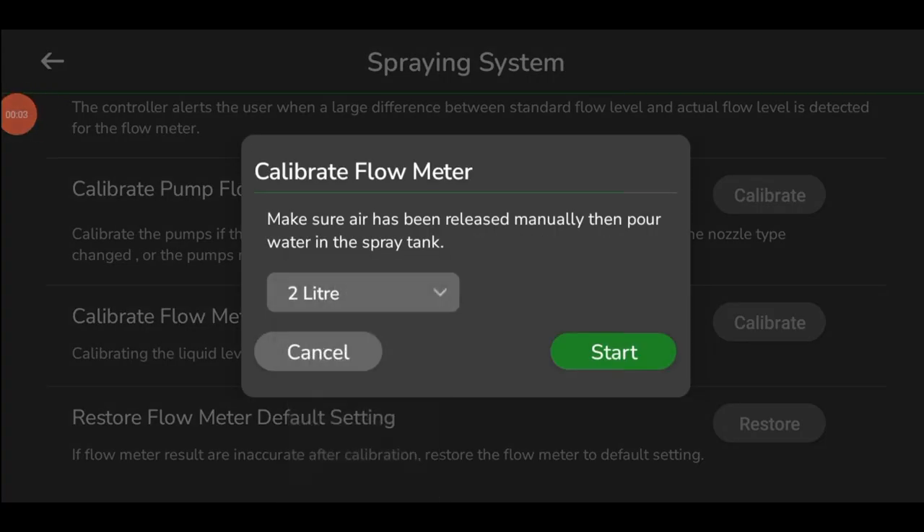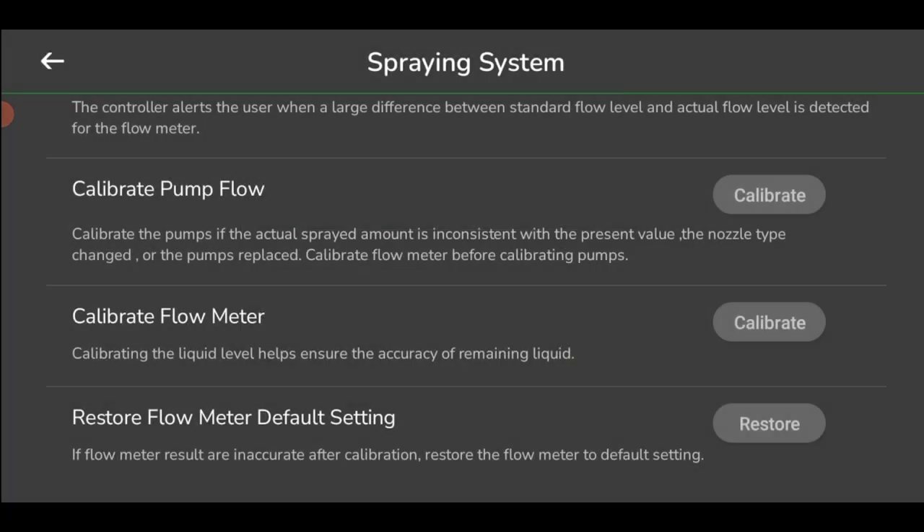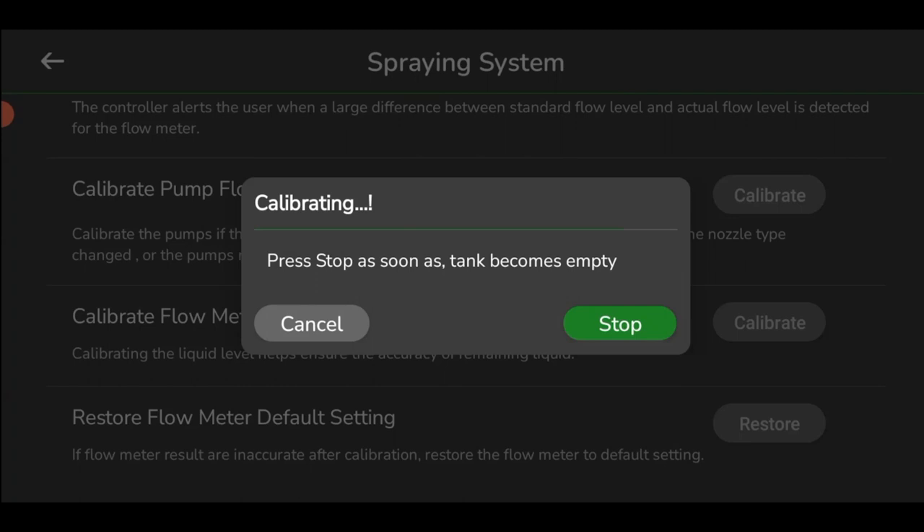Enter the liquid value according to pump capacity and calibrate the pump with respect to the selected mission plan. Once the process is completed, click on the Stop button.